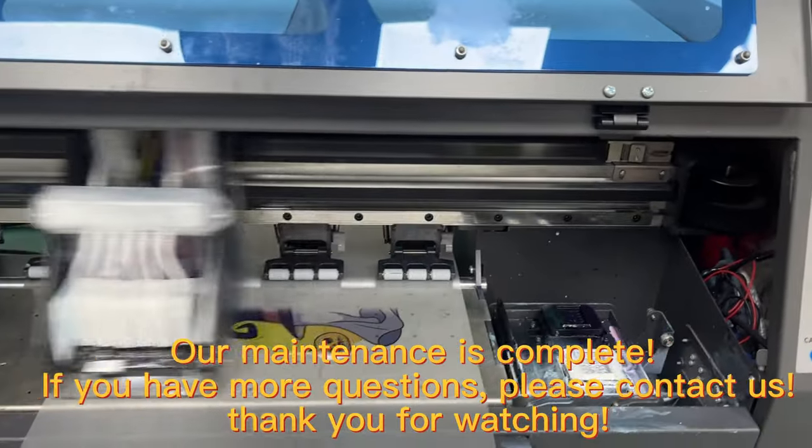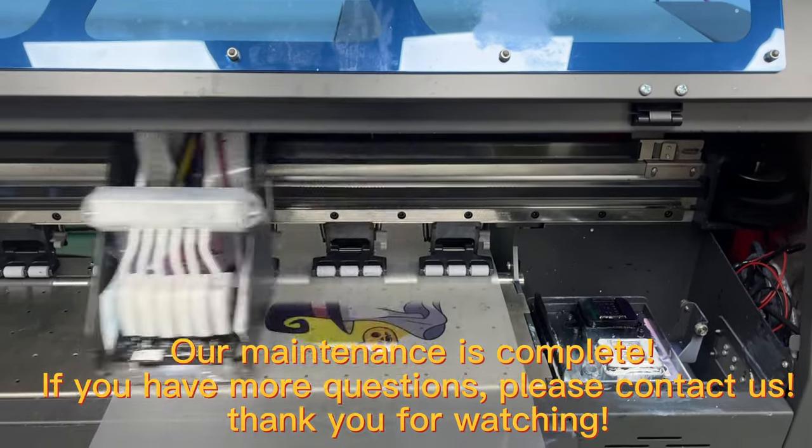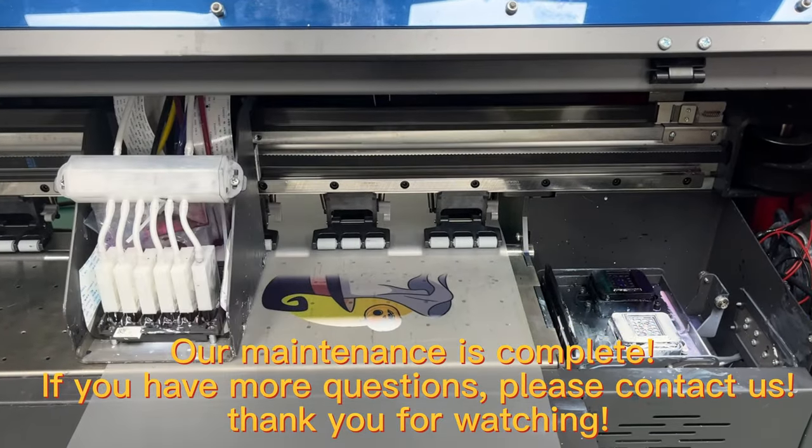Our maintenance is complete. If you have more questions, please contact us. Thank you for watching.